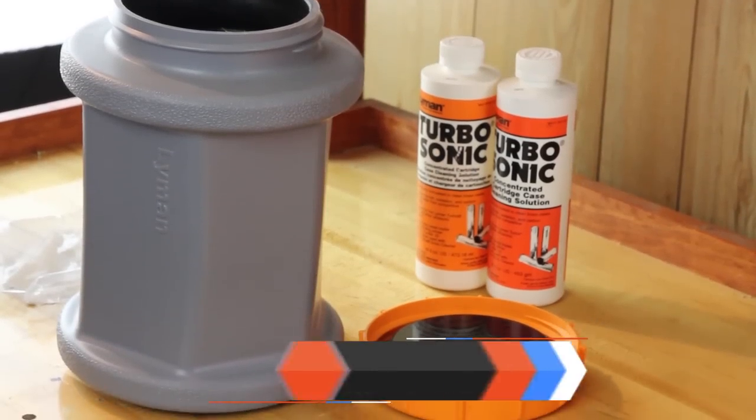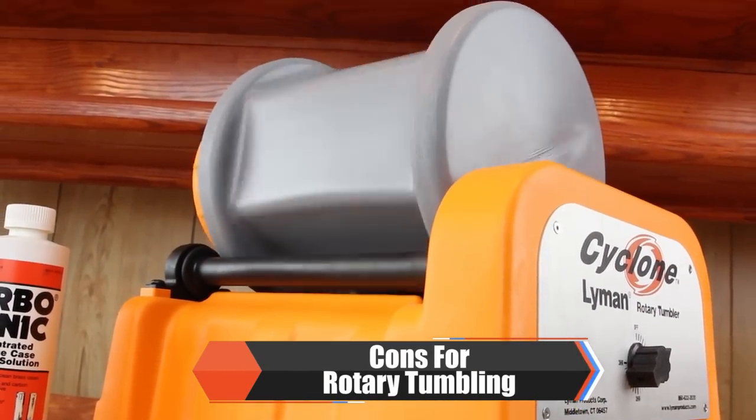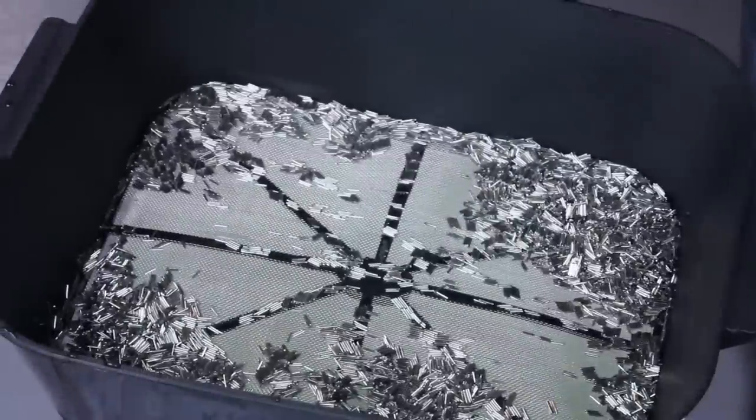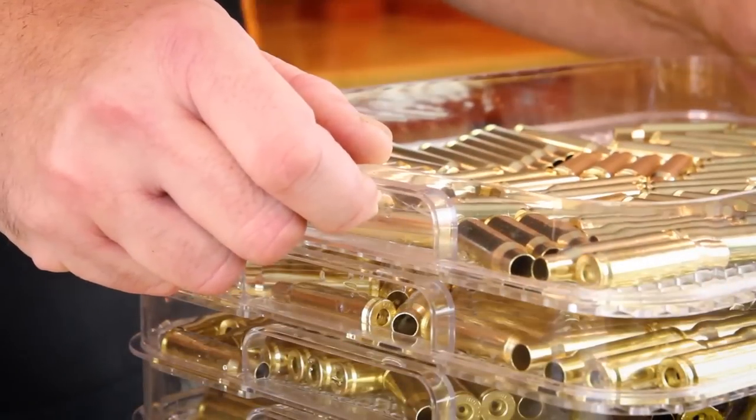Some disadvantages to rotary tumbling: equipment and cleaning solutions are more expensive. It is a wet process and cleanup can be messy. Cases will need to be dried, and a case dryer would be an added cost.